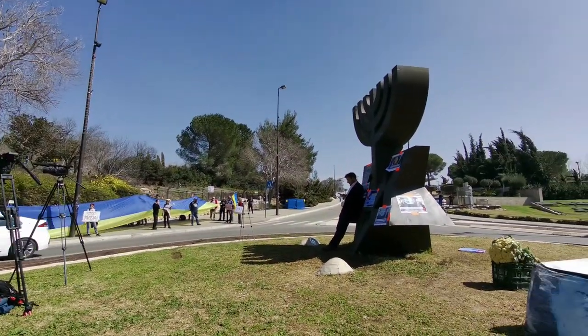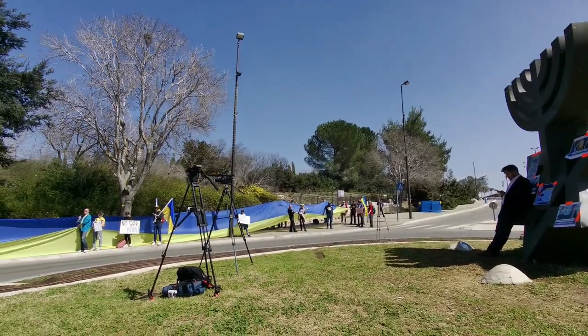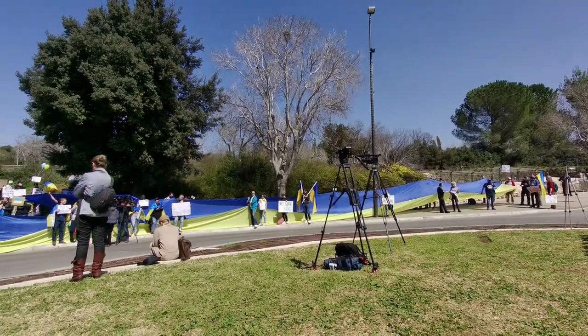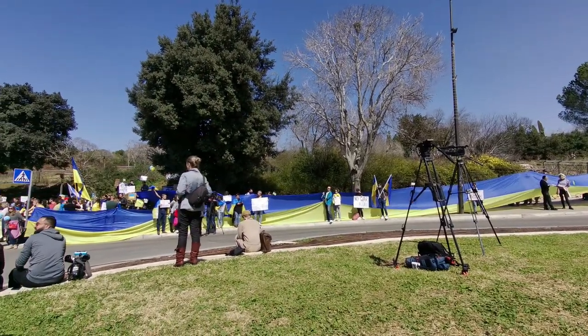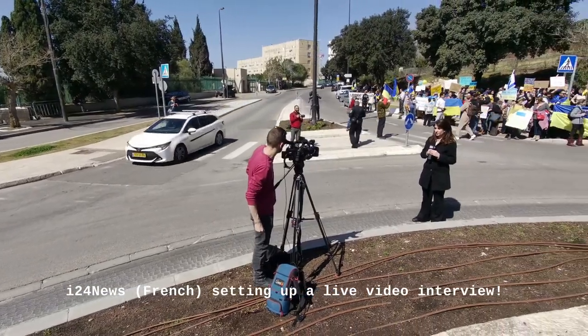There's been quite a turnout here and it's interesting to see, as I'm learning video right now, all the different equipment used by the various broadcasters here. I've seen wire services like Reuters, also Israeli TV, also foreign TV, lots and lots of pro camcorders. In fact, you can see one right in front of me there.